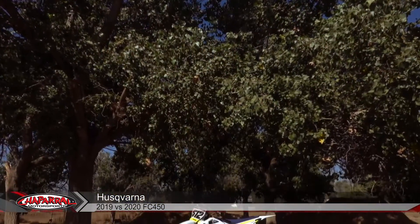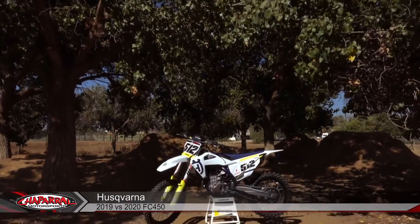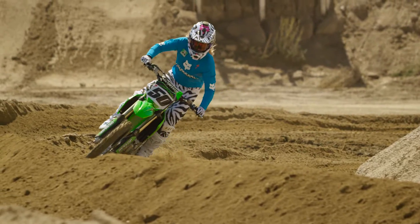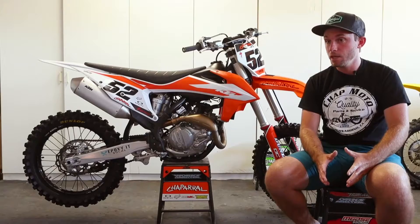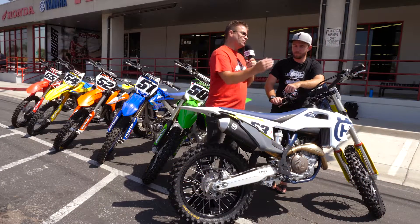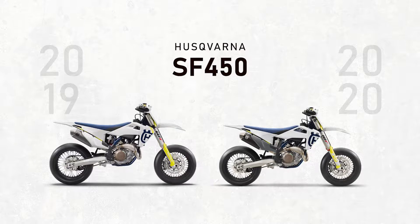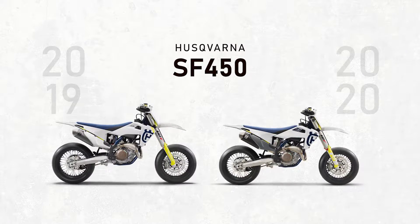Hey guys, Kyle Bradshaw from Shabbat Motorsports here with Michael Lindsay. Today we're looking at the Husqvarna FC 450. This is one of the bikes in Michael Lindsay's 450 shootout, and today we're looking at the differences between the 2019 and the 2020 model. If you're on the fence about whether to go with last year's model or this year's model, this video should help you out.